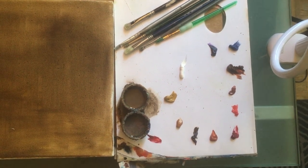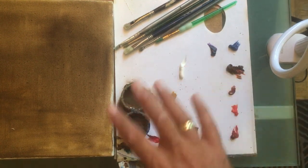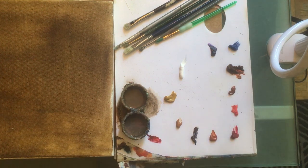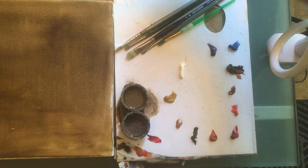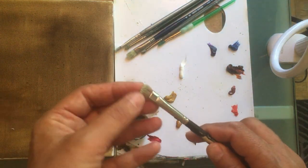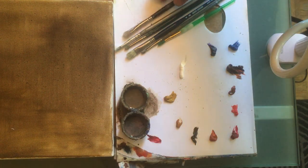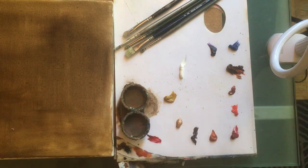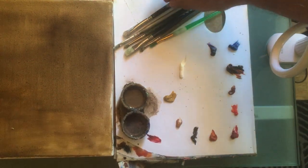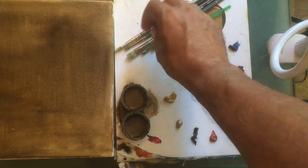This is a demo on how to make flesh tone in oil when you paint portraits. In terms of brushes, I use mostly bristle brushes — I like very flat natural ones, and also some synthetic brushes which you can use for both acrylic and oil. Sometimes they are flat like this one, or round.